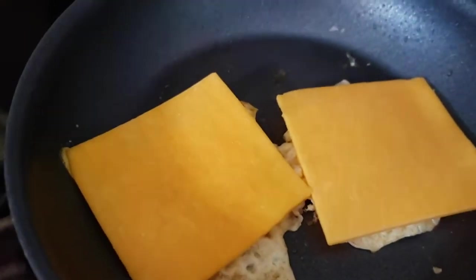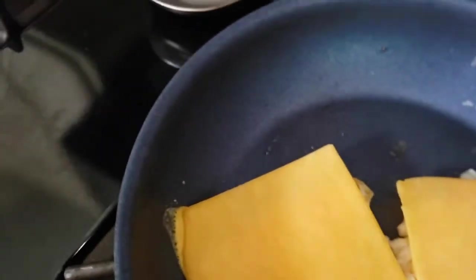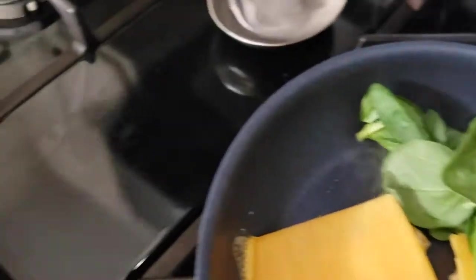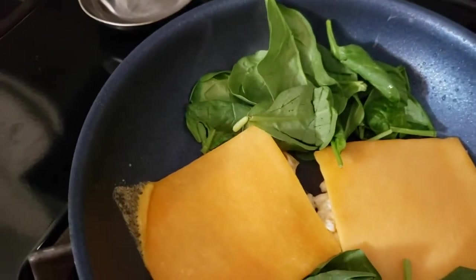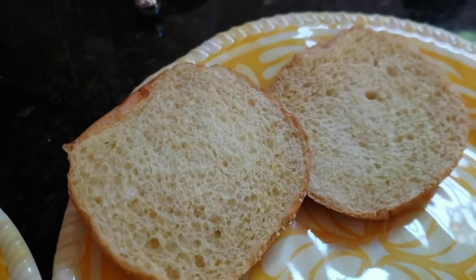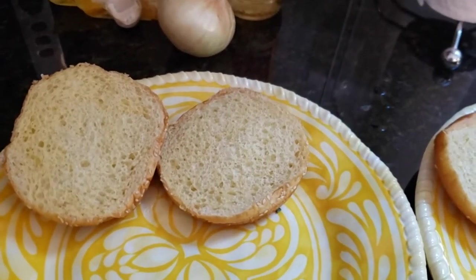We ended up making two sandwiches because we think that will be better. We've decided to only par-cook the spinach because we don't want it totally raw on the sandwich. If you decide to toast your bun or not is entirely up to you — we already have the oven going for something else, so we can go ahead and pop them in and just toast them slightly to warm them up.